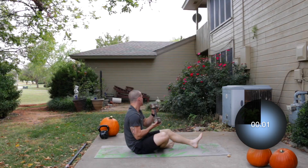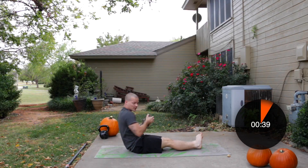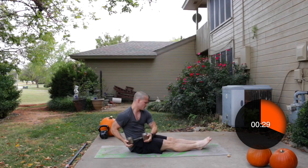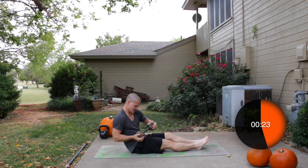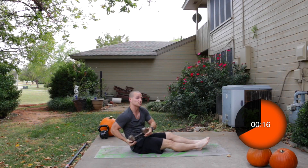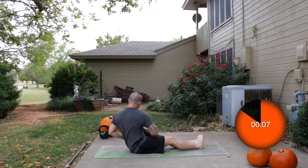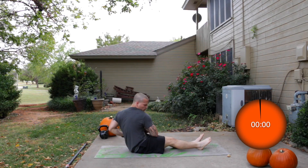Grab a dumbbell — we've got a Russian twist coming up next. You can keep your feet up or down. Butt side to side, making sure you're leaning back on this. Keep moving, side to side, rotate. Really working the obliques — the love handles. Five more seconds, keep rotating.